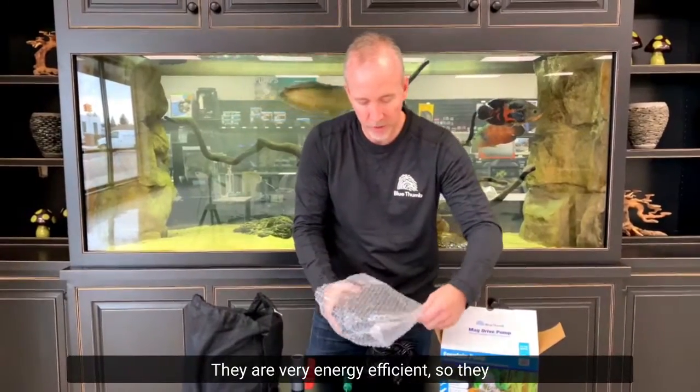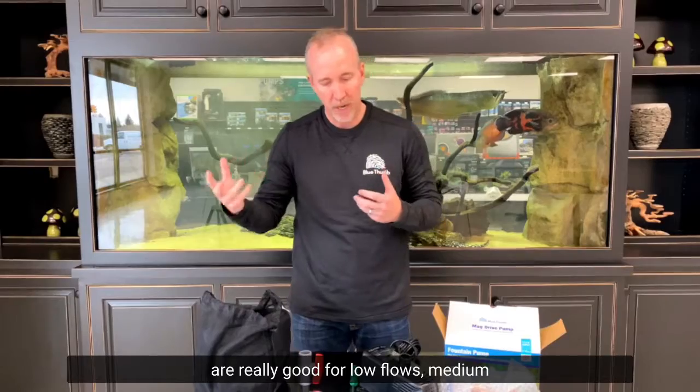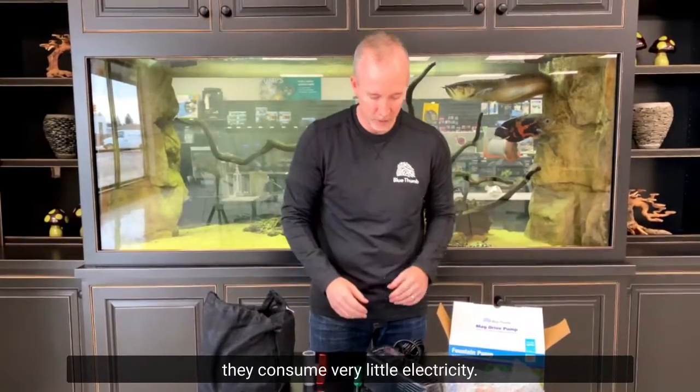Mag drive pumps are very energy efficient, so they are really good for low flows and medium flows on fountains and small ponds. They're perfect because they consume very little electricity.